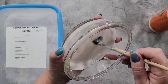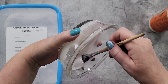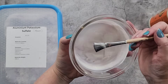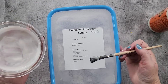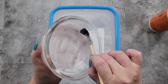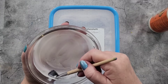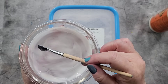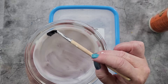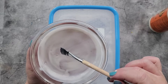I'll go probably halfway up the side. Then I'm going to use my alum powder — aluminium potassium sulfate, also known as alum. I got my first batch on Amazon and then after that I just got it on eBay because it's closer to me, but you can certainly buy it on Amazon.